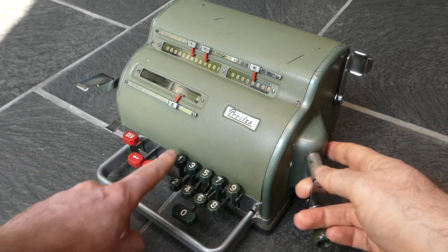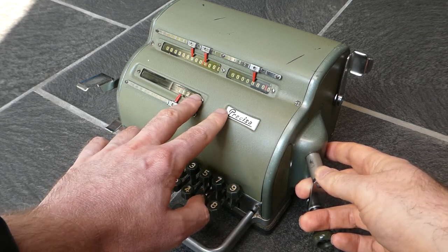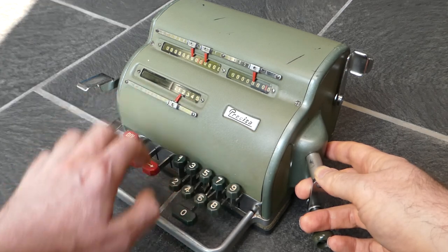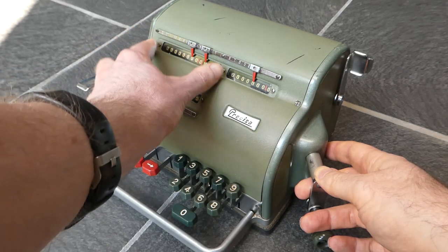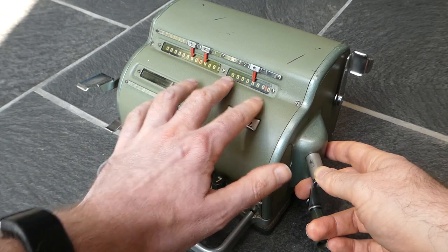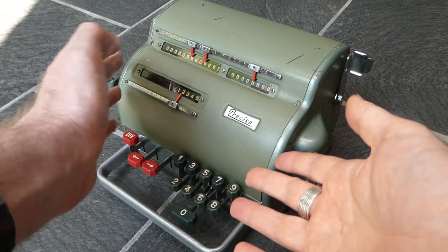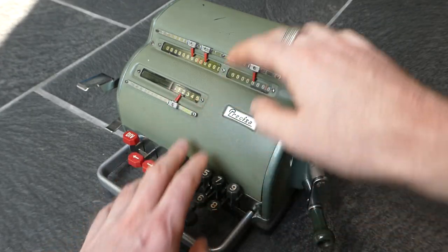It is very simple to use. You simply enter a number on the keyboard and it gets shown in this window. As you type it moves to the left, so the input is on a moving carriage. The output register up here, the main register, and the counter remain stationary. So unlike normal pinwheel machines, essentially it's turned upside down — it's the input that moves and not the output.